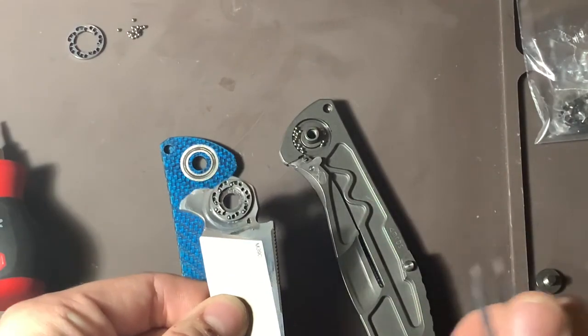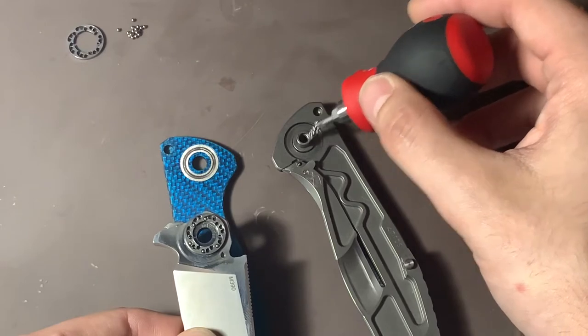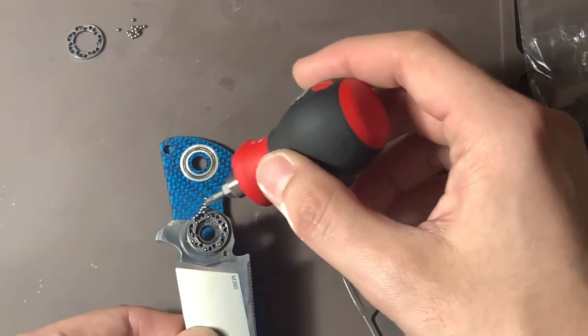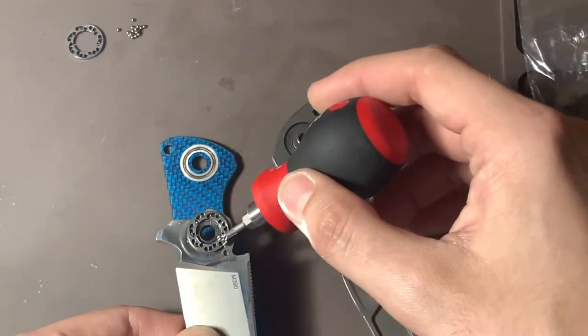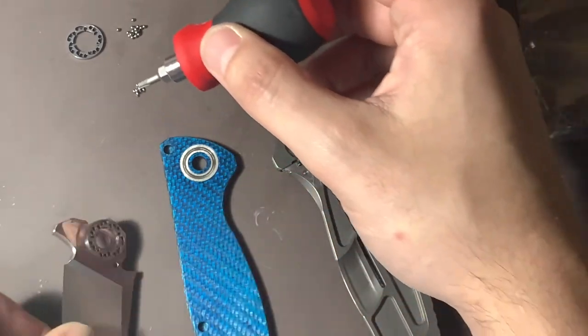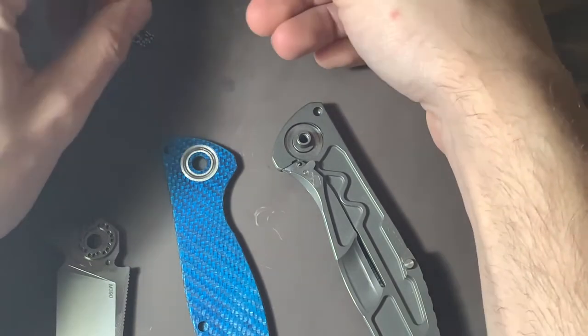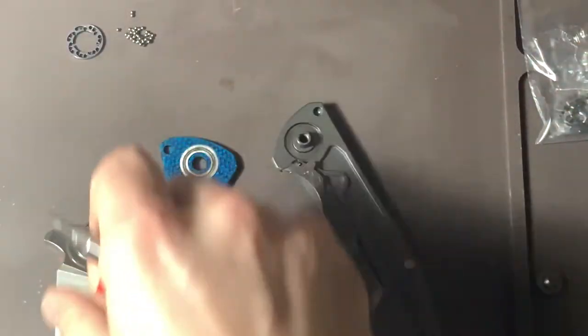The cage will stick because I used a little too much lube again. Same trick — take my magnetic driver, gather all the bearings, run it over the cage to get them to come out. Looks like I got them all. I'll set them down.